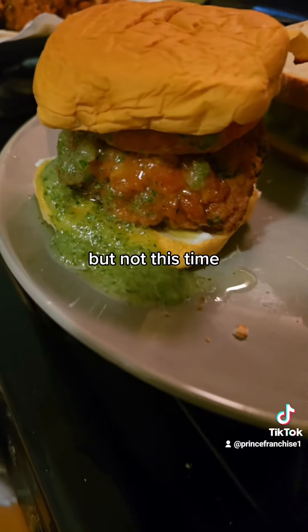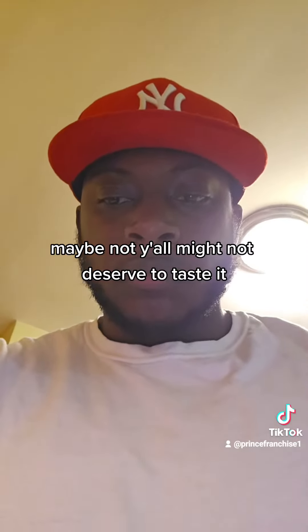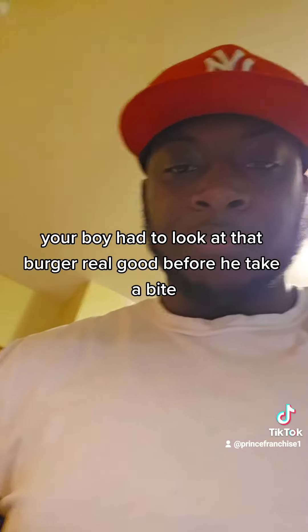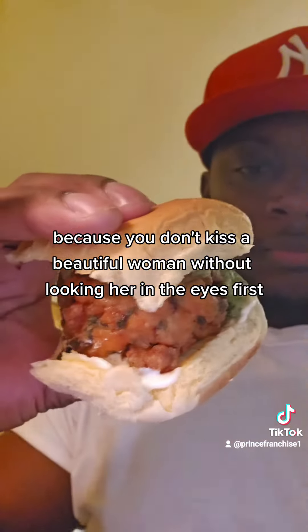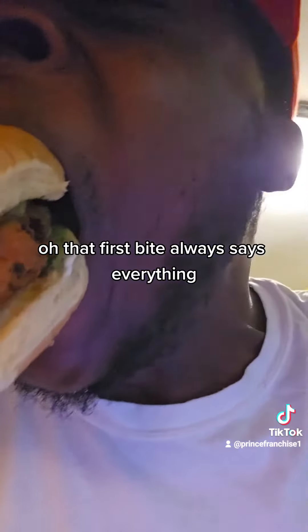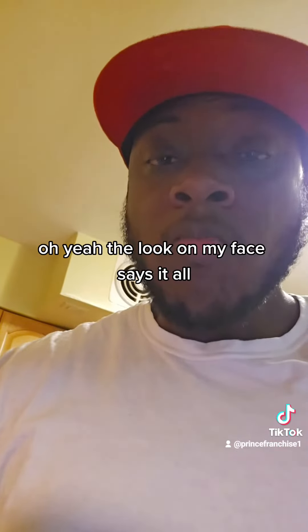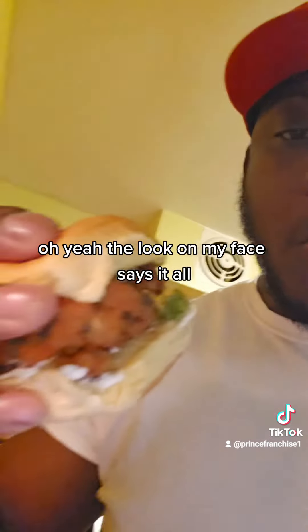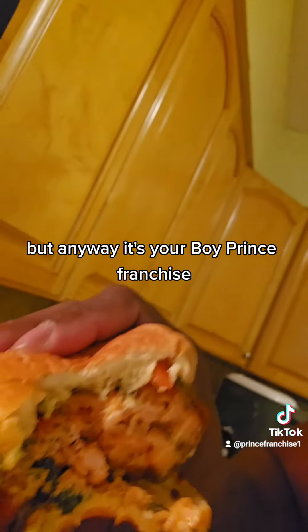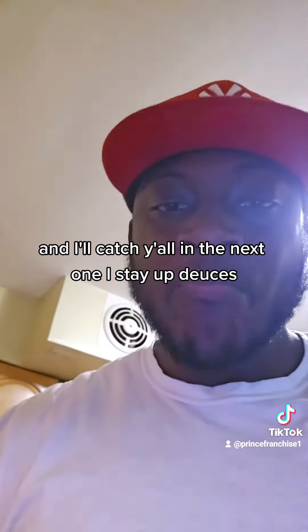I wish y'all could taste it, but not this time. Maybe next time I'll make y'all taste it — maybe not, y'all might not deserve to taste it. Your boy had to look at that burger real good before he take a bite, because you don't kiss a beautiful woman without looking her in the eyes first. Oh, that first bite always says everything. The look on my face says it all. But anyway, this is your boy Prince Franchise and I'll catch y'all in the next one. All right. Stay up, deuces.